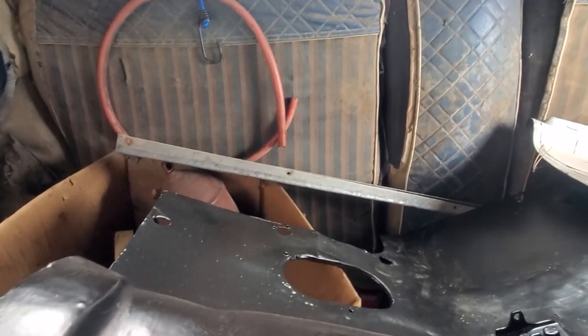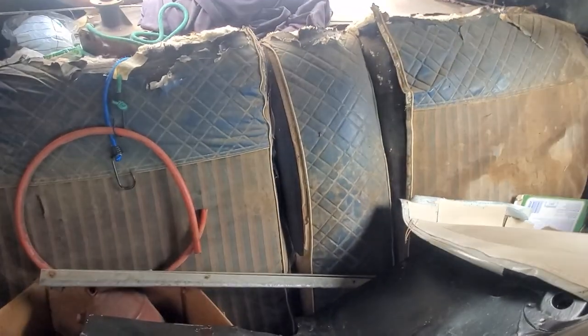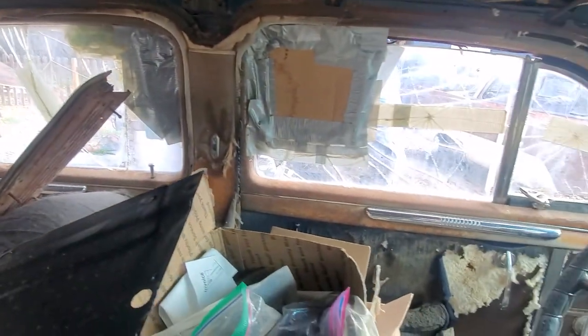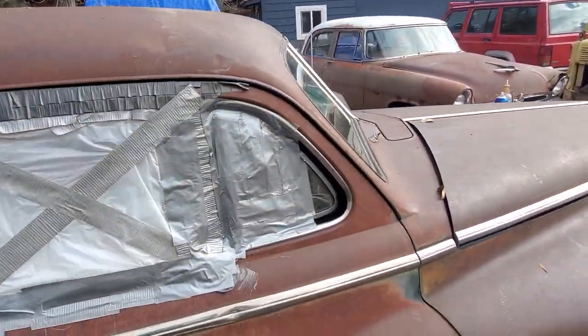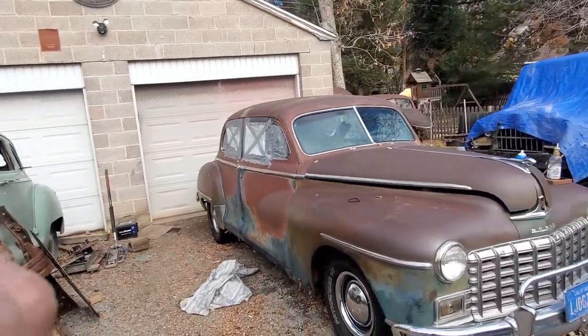I think she's even got the fold-down armrest in the back, unless that's just center separation for bucket seats. We've got finished glass on here, needs upholstery, and then I'm trying to convince him to clear coat this car. We'll try and keep you updated on this. I've just been filming a lot lately - I'm having a hell of a time with editing software.